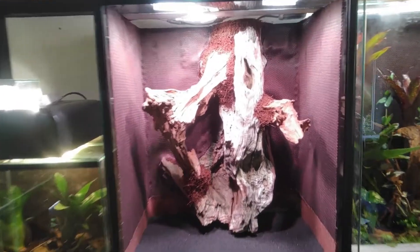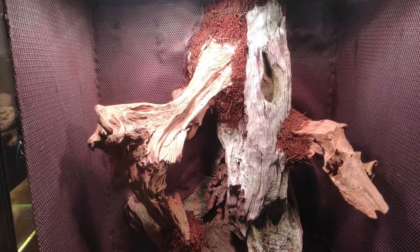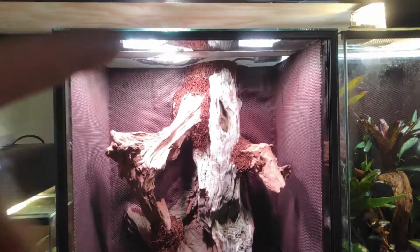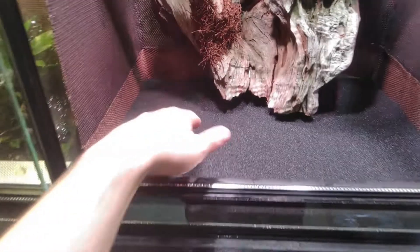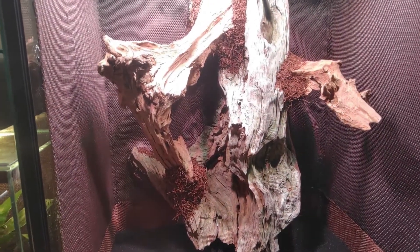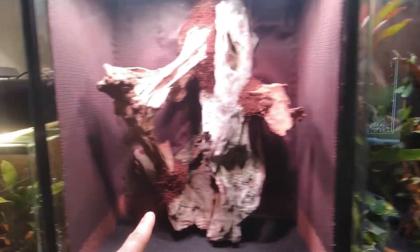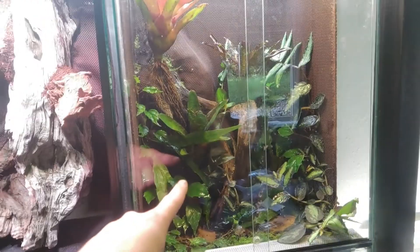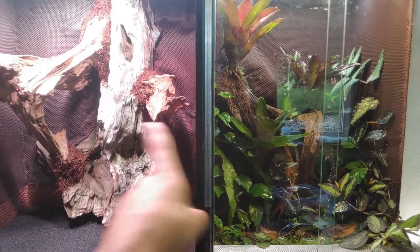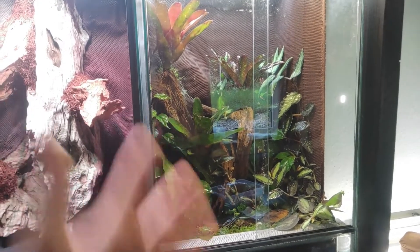I think the lighting looks awesome. This is a more natural look how it's in person. When I go away it's getting a bit too bright, because I think the camera is correcting these. As you can see the foam is in. Now we prepare the substrate mix and then it's ready for some plants. The lighting is a lot different from this angle — in person this is much brighter. This looks like there isn't even a light on.